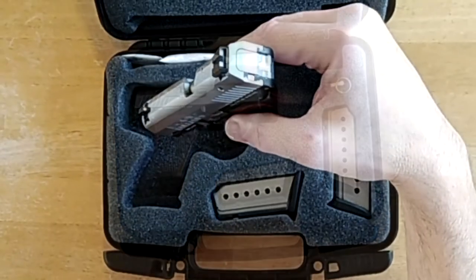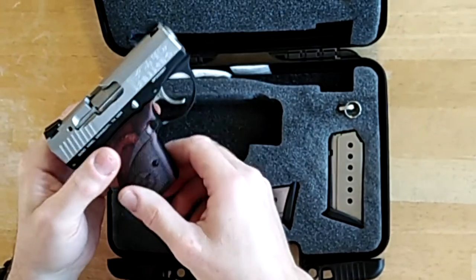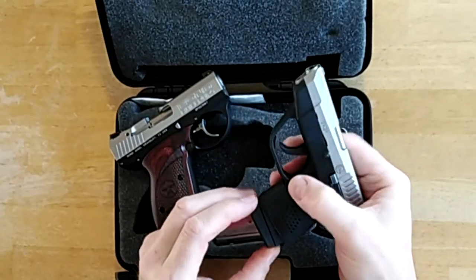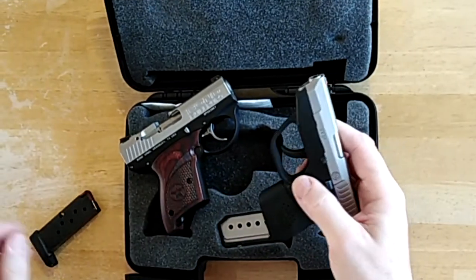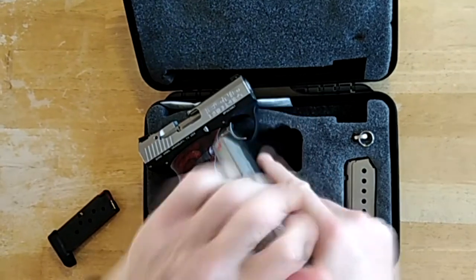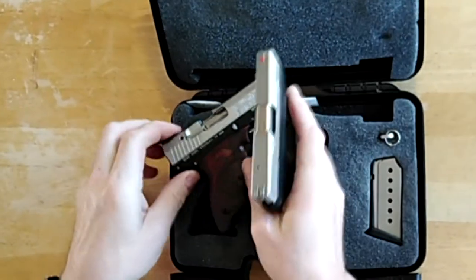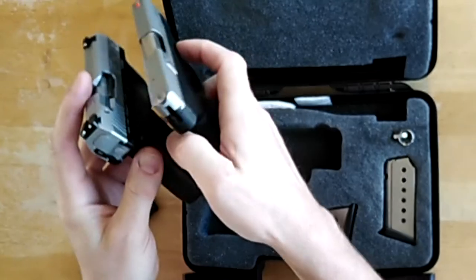Here's the Bullpup 9 compared to my .380 pistol, a Taurus PT 738. It's just about the same length, if not a bit shorter, about one-third wider, and a half an inch taller — so it should be very easy for concealed carry.